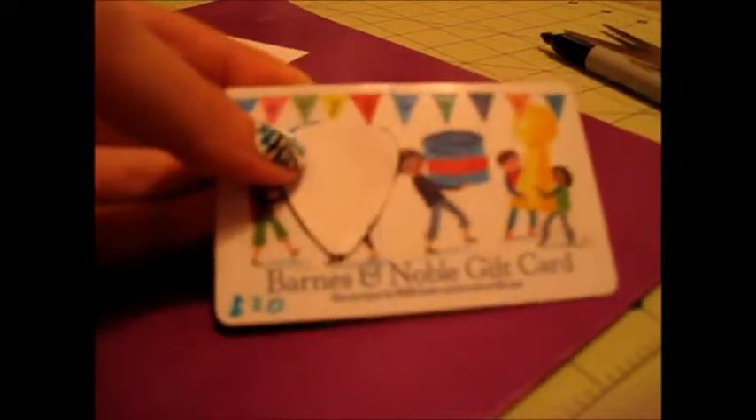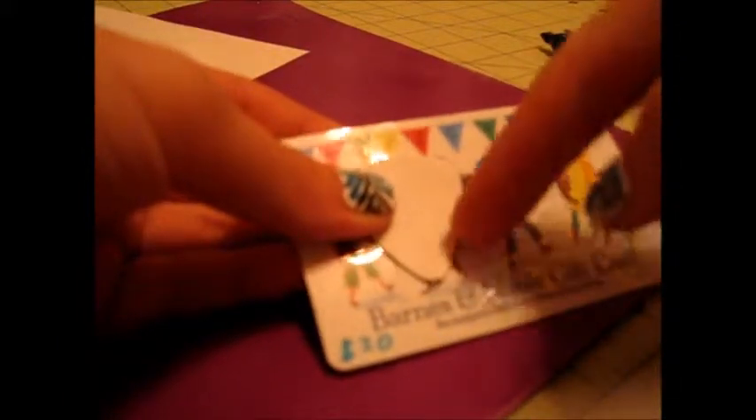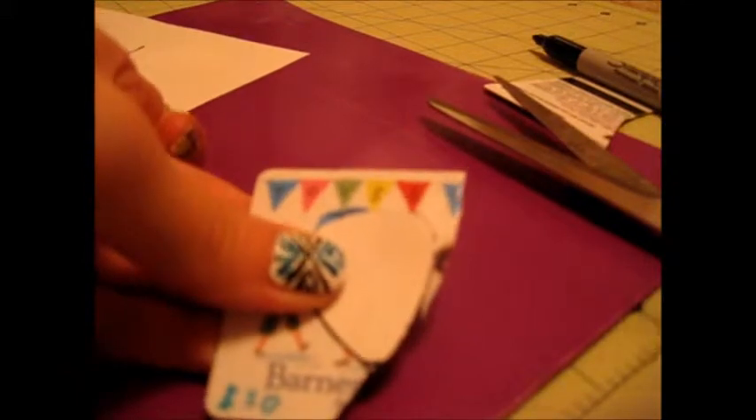I'm just going to cut out the desired portion right around this piece of paper. It's going to take a little force since it is a gift card and it's kind of hard, so be warned. One thing I suggest is putting tape on the paper template so it doesn't move around while you cut.